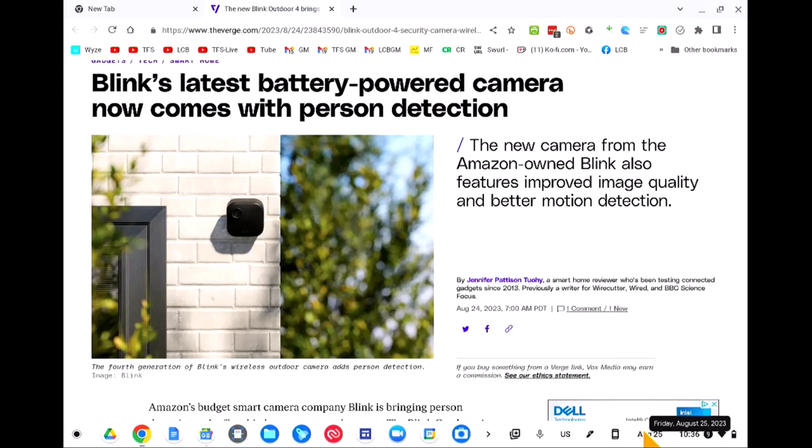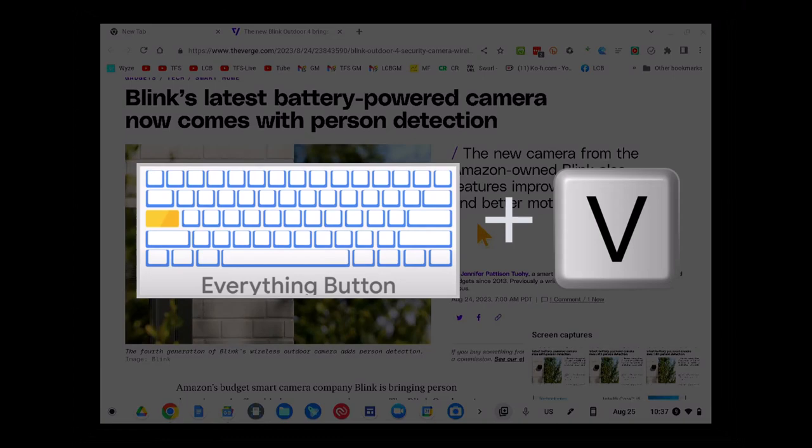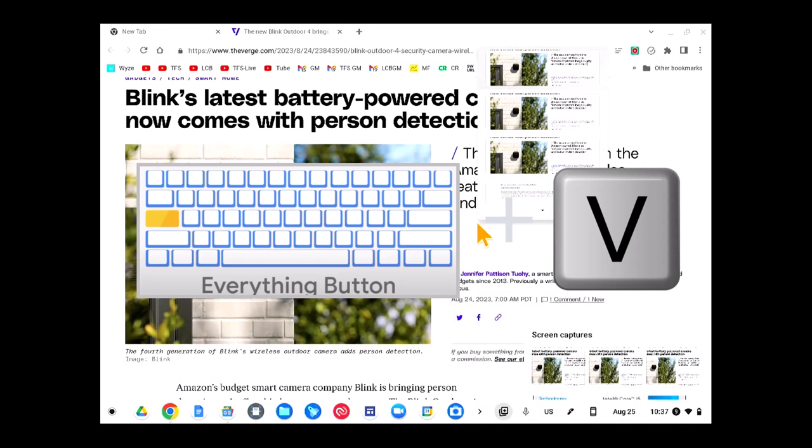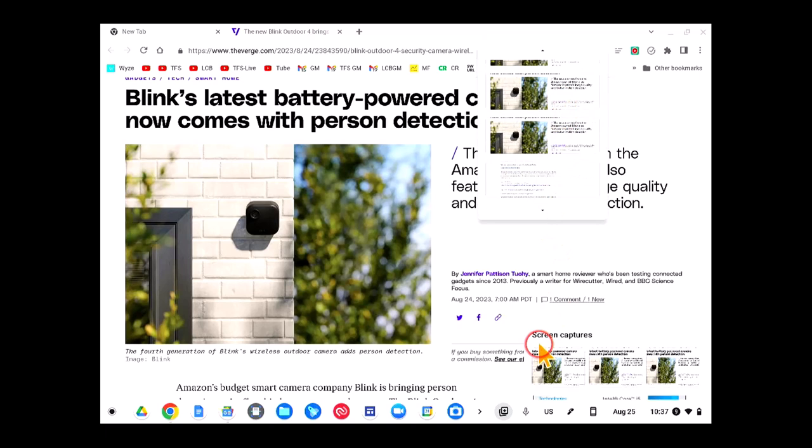Where does it save? It saves to the clipboard. You can see that by coming down to the tote — we call this the tote on a Chromebook. You can see where it's saved, so you know your image is saved and it's right there. It's also on the clipboard, which you can access by pressing the Everything button plus V. That's another shortcut — Everything button + V. You can bring this up and paste from here; it shows your last five clipboard items. So you can find them in the tote or via Everything + V on the clipboard.